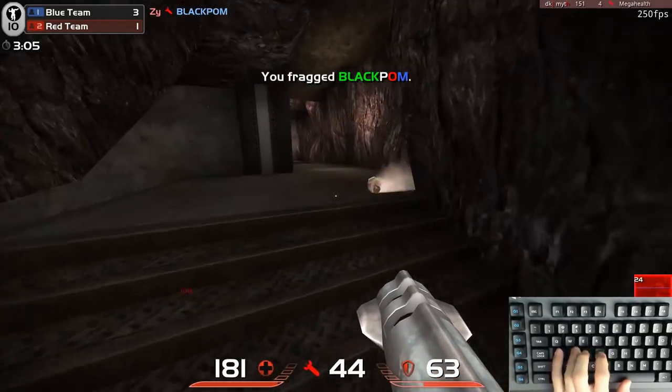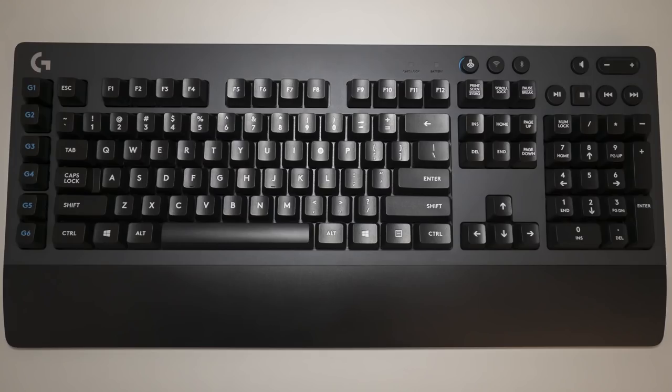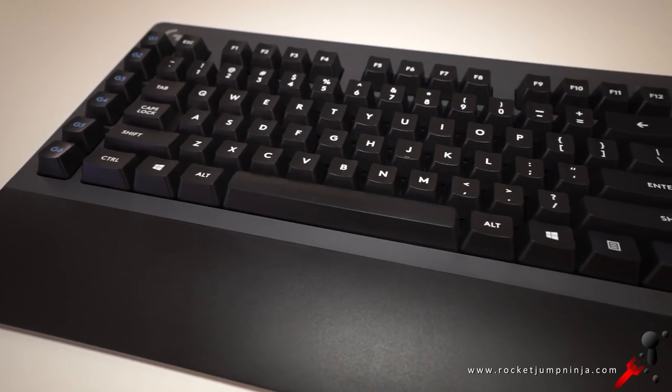But a keyboard — that's something that doesn't really get moved around often, so it's not really necessary. Still, Logitech have come out with a G613 and it has six extra keys, dedicated media keys, and a palm rest.